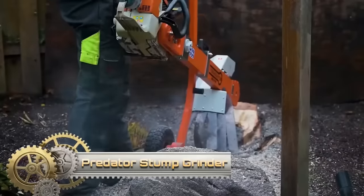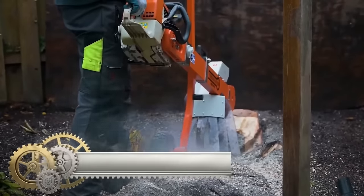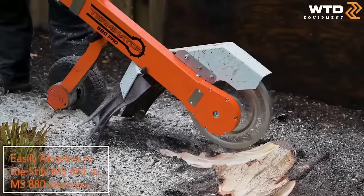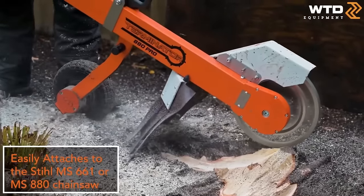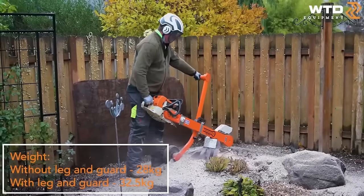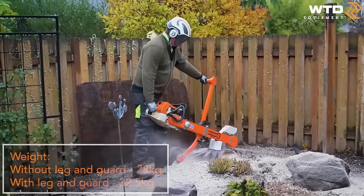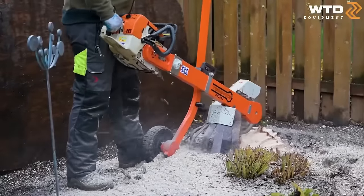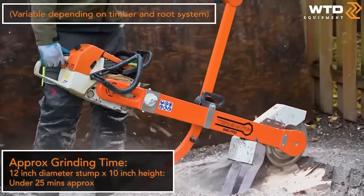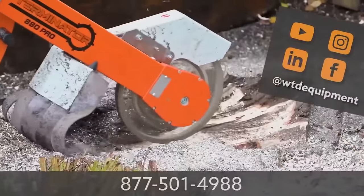Predator Stump Grinders stand out as high-performance, compact tools tailored for professional arborists, renowned for their durability, efficiency and user-friendly design. Available in various sizes and models, they cater to the diverse needs of arborists. Key features include powerful engines providing substantial torque for grinding stubborn stumps, a compact and maneuverable design ideal for tight spaces, ease of use even for beginners, and durable construction capable of withstanding professional demands. Predator Stump Grinders are backed by a strong reputation for quality and performance, making them a reliable choice for quick and efficient stump removal.